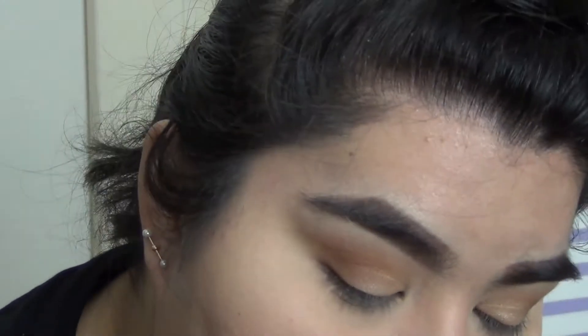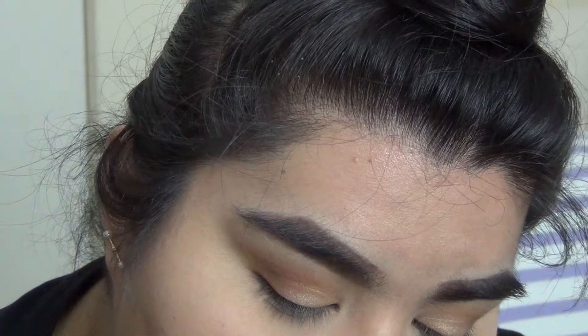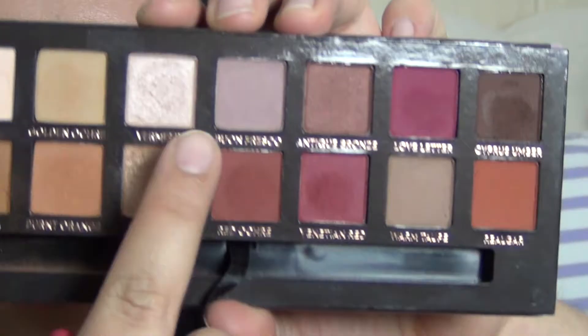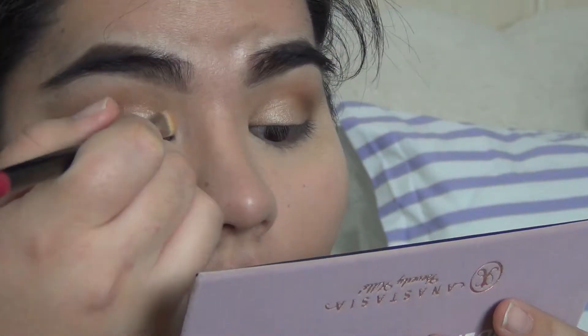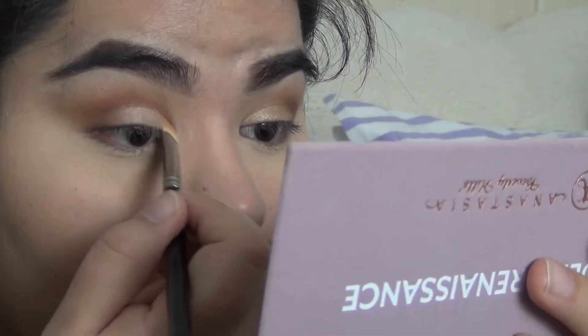I'm actually not that happy with it still, so I'm going to take Vermeer — which is this color right here — with that flat shader brush and put it on top. Yeah, I like it better now.